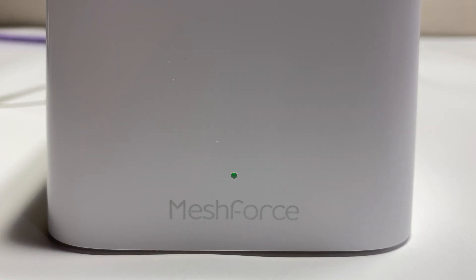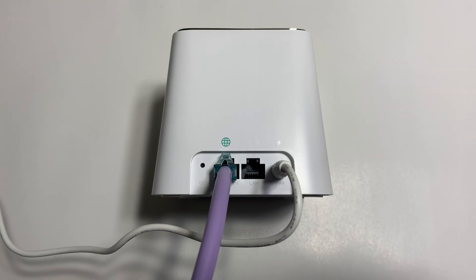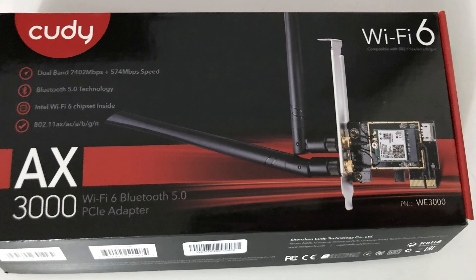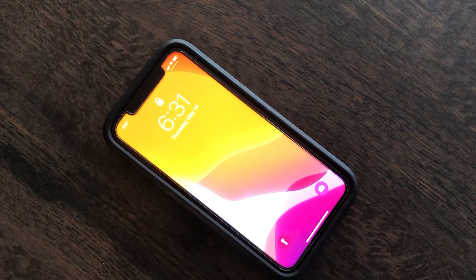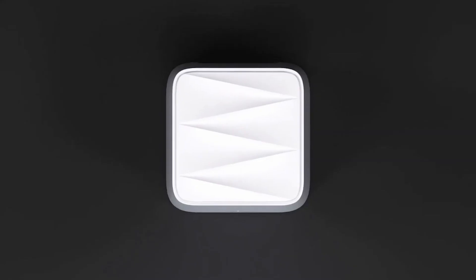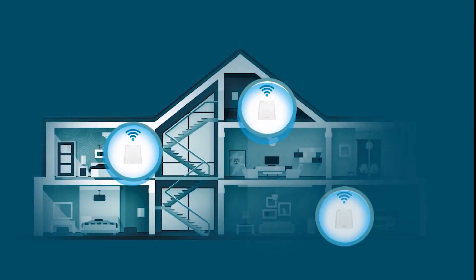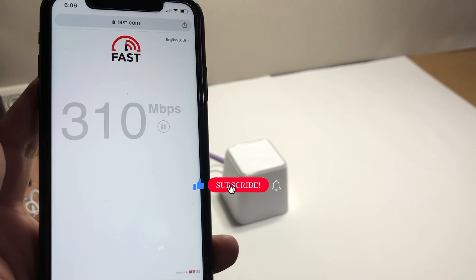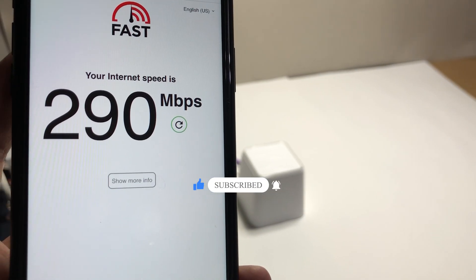We placed one of the M3S routers in the basement storage room, which has concrete walls and is in the lowest part of the house. For this test we are using an Intel AX200 Wi-Fi 6 card installed in our laptop, and an Apple iPhone 11 which is also equipped with a Wi-Fi 6 card. Even though the mesh unit is Wi-Fi 5 standard, Wi-Fi 6 devices are backward compatible. The total square footage of the house is 5,000 square feet. We will test Wi-Fi connection in different corners and floors of the house using fast.com, powered by Netflix, to perform internet speed tests.